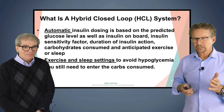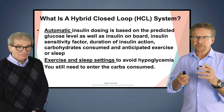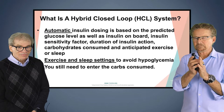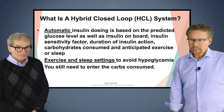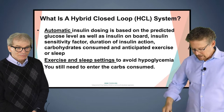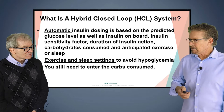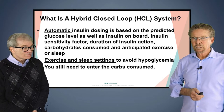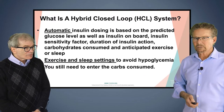You still have to enter your carbs when you eat — not that that's horrible, but this is what makes it a hybrid closed loop versus a totally closed loop system, which is basically where you do anything you want at any time with no settings to put in. So we're getting there. And the absorption of insulin is a big issue. But these systems change the way we treat people with diabetes — completely.